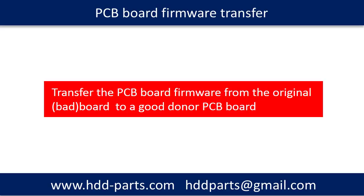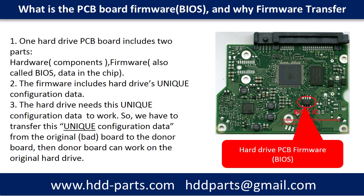PCB board firmware transfer is to transfer the PCB board firmware from the original board to the donor board. What is the PCB board firmware, and why do we have to transfer the firmware before swapping the PCB board? One hard drive PCB board includes two parts: hardware and firmware. The firmware includes the hard drive's unique configuration data. The hard drive needs this unique configuration data to work. So we have to transfer this unique configuration data from the original board, even if it is bad, to the donor board. Then the donor board can work on the original hard drive.